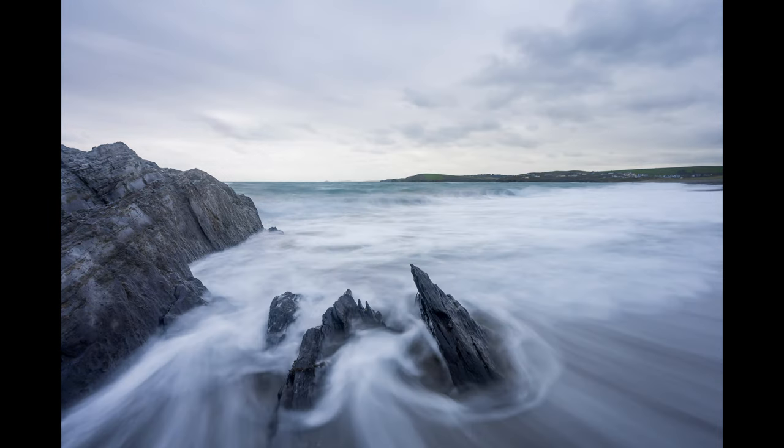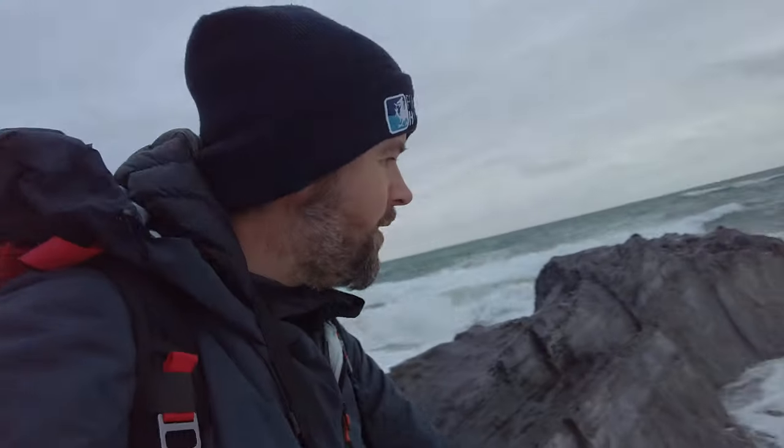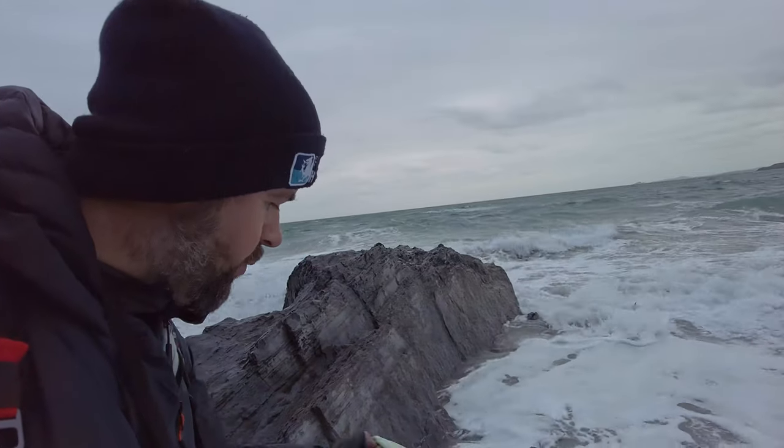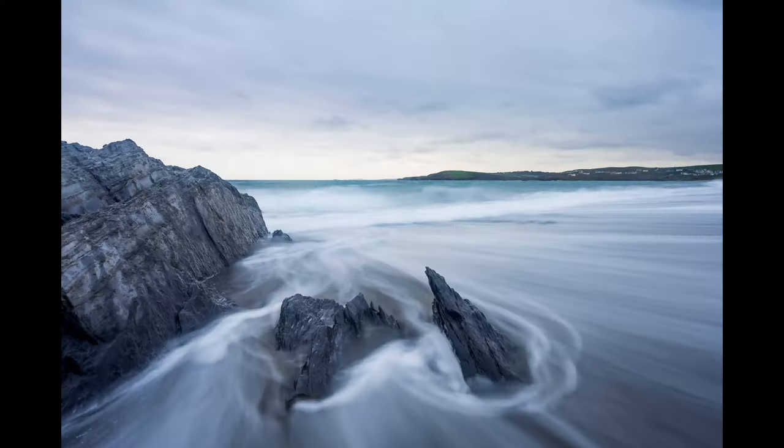That looks good enough, happy with that. The first one was too much, as I thought. I wasn't expecting the second bit to come back around. There's actually a big wave coming here now. Is that going to come up? That is coming up — here we go, wait for that. That's going up quite a bit. Wait, wait, wait — hold, hold, hold — boom, there we go. That looks cool.